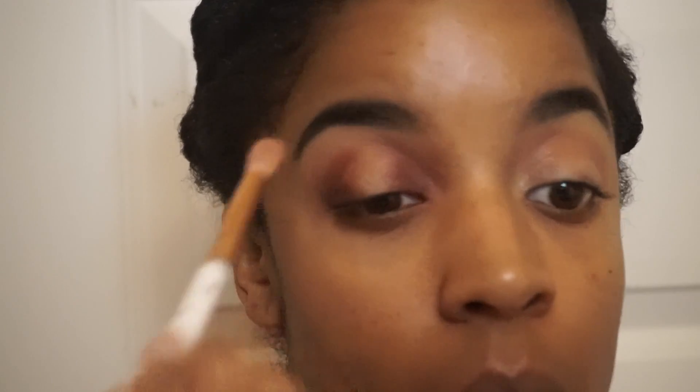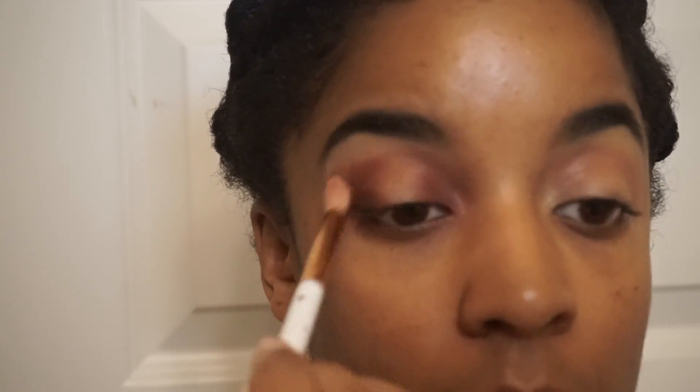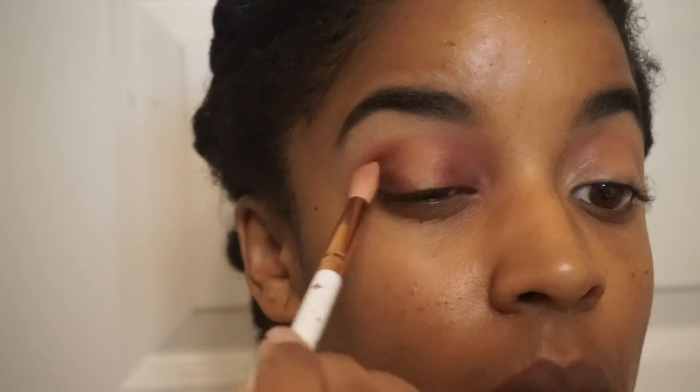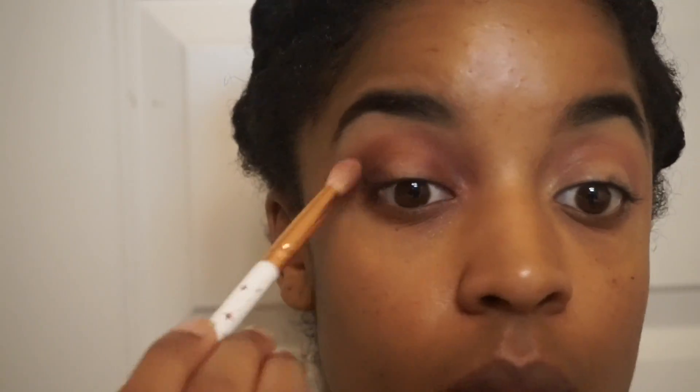I'm just going to keep applying the dark shade until it looks the way that I like it to look, and then I'm going to take a clean brush and just blend everything out so that nothing looks really harsh. Everything is supposed to look very seamless and nicely blended.